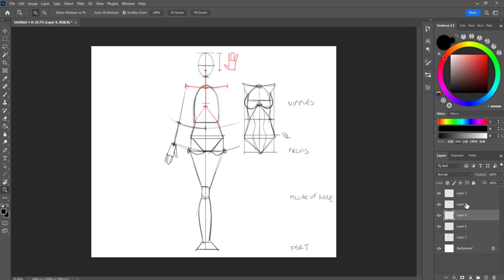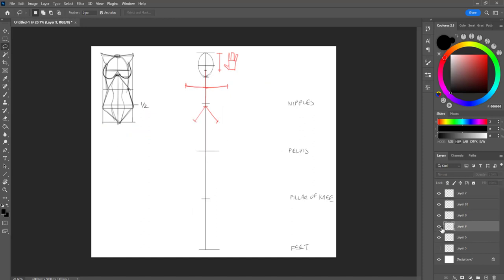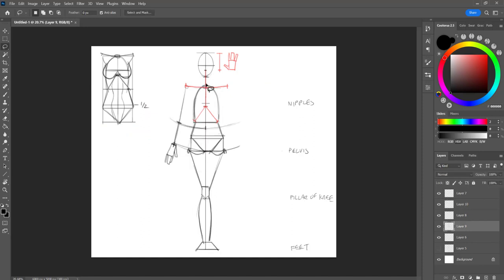And that is basically your very simple proportional method. What I'm going to do right now is thin out or narrow down the rib cage here a little bit — this part looks a little bit too thick. So I'm just going to narrow that down, and that looks a little bit better.